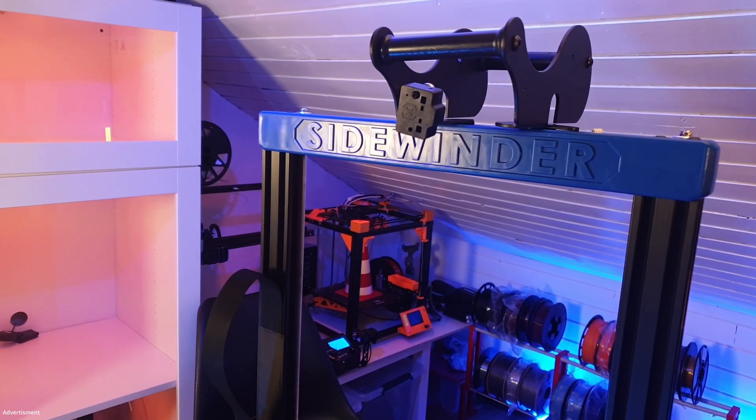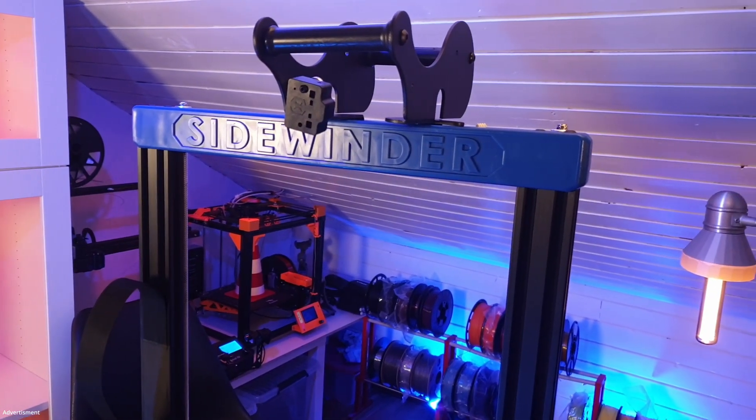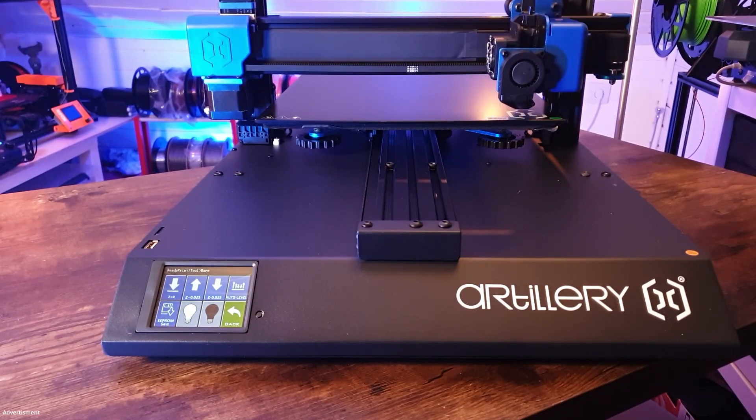Hello and welcome to 3D Print Passion. Today I'd like to review for you the Artillery Sidewinder X2, which I got for free from geekbuying.com.